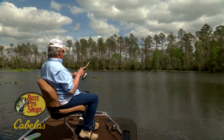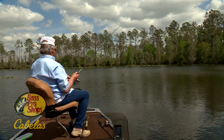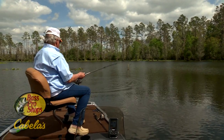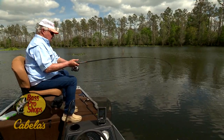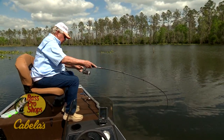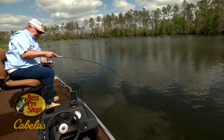Boy, he knocked the fire out of it. That's an aggressive fish and a good one too, I think. Look at the boil on the water. Yes, sir! Look at him pull that, stripping that line.